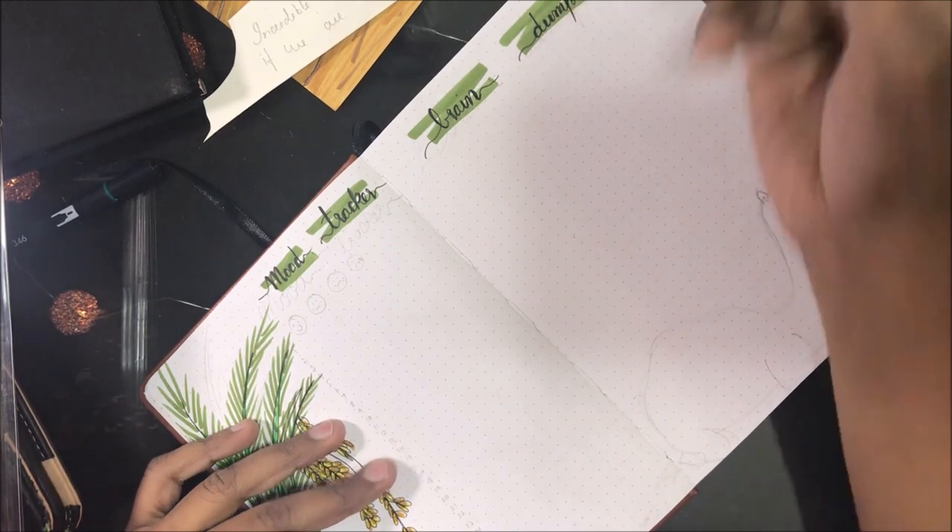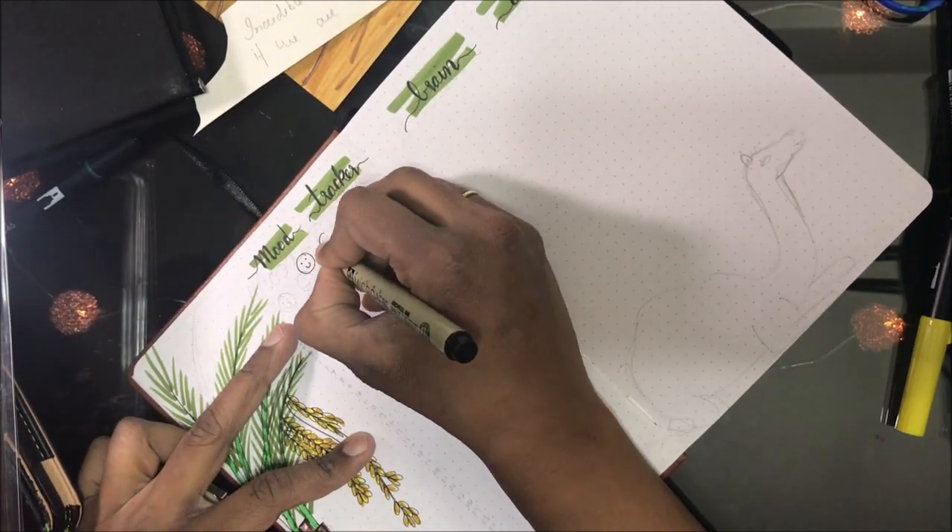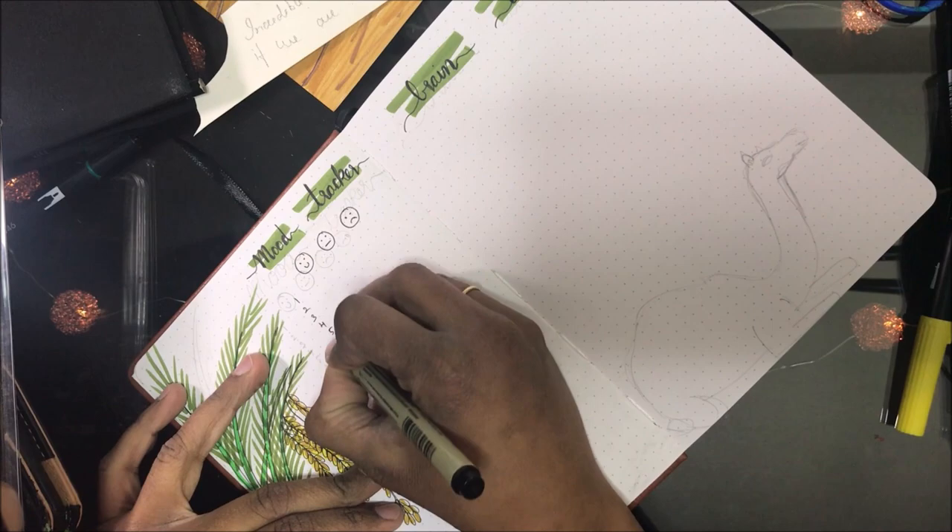A page exclusive for the brain dump, where I can just jot down all the ideas that come to my mind.